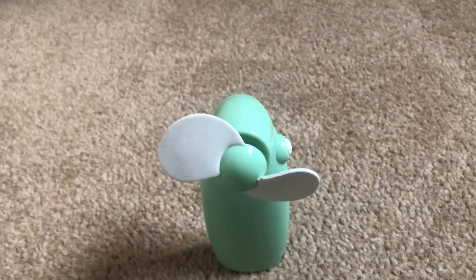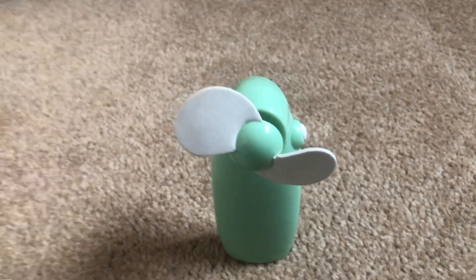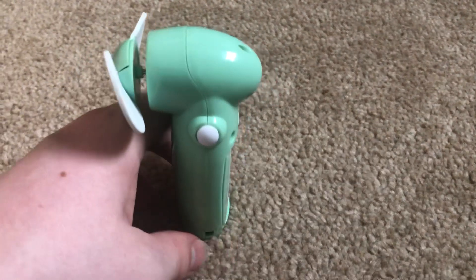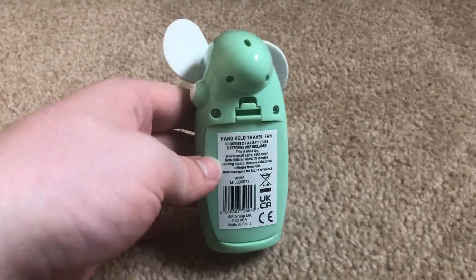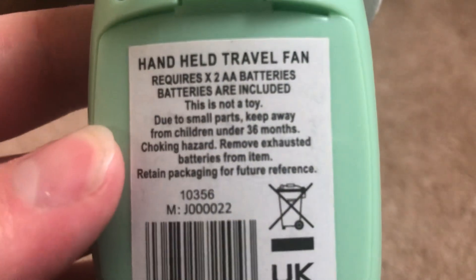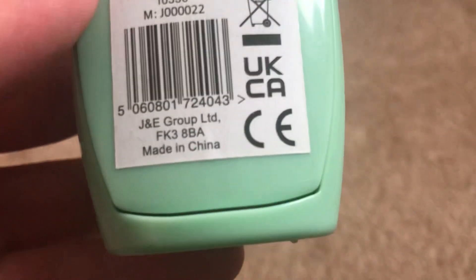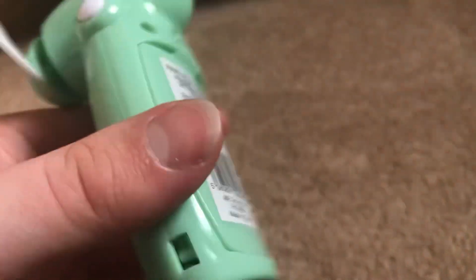Hello everybody, welcome back to another video. This is going to be the full video on this unbranded green handheld fan. Here's the front of it, the side of it, and the back. The information on it says it's a handheld travel fan, two AA batteries, and made in China — pretty much every fan is made in China these days.